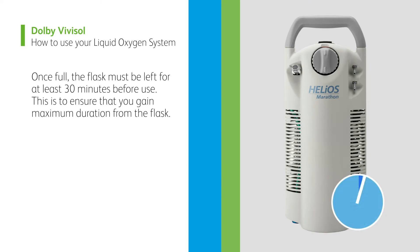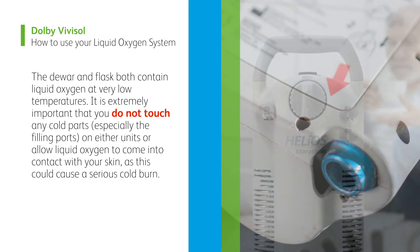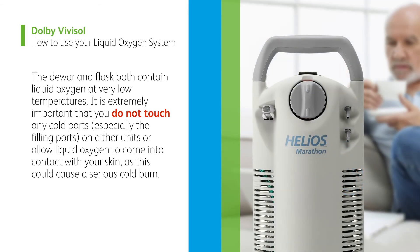Once full, the flask must be left for at least 30 minutes before use. This is to ensure that you gain maximum duration from the flask. The dewer and flask both contain liquid oxygen at very low temperatures. It is extremely important that you do not touch any cold parts, especially the filling ports, on either unit, or allow liquid oxygen to come into contact with your skin, as this could cause a serious cold burn.